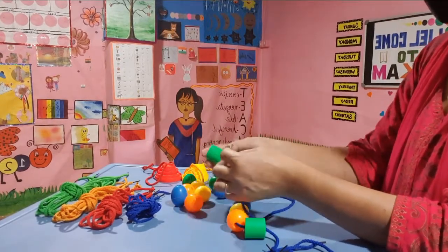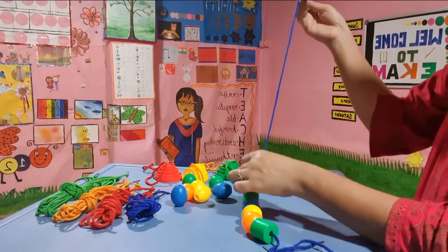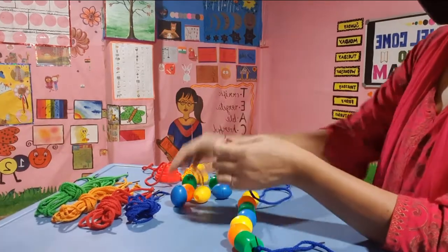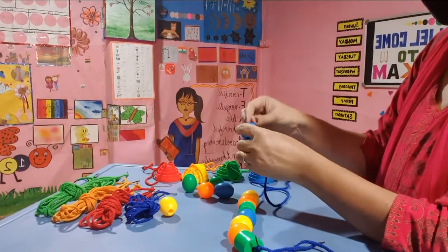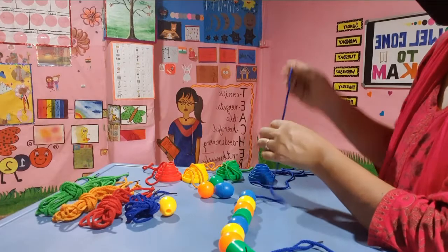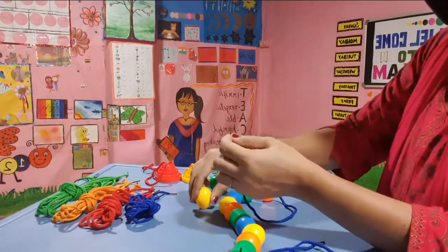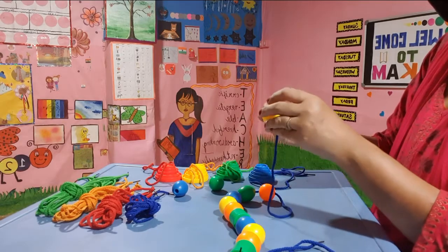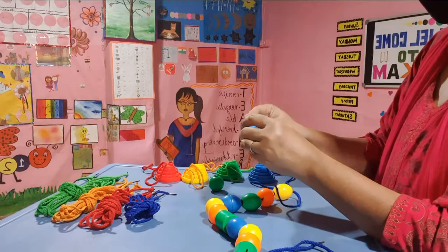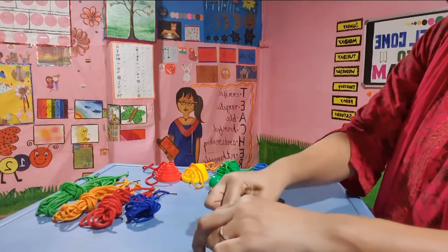So I thread them up. I'm trying to make a pattern with the same color — yellow, green, orange, yellow, blue, orange, yellow, and blue. So I have threaded them up and this becomes a necklace.